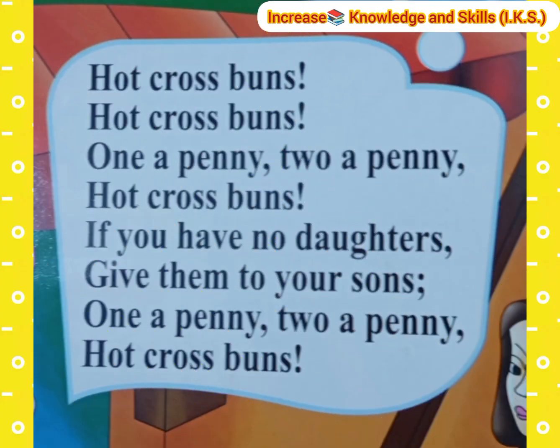Hot Cross Buns, Hot Cross Buns, Hot Cross Buns. One a penny, two a penny, Hot Cross Buns. If you have no daughters, give them to your sons. One a penny, two a penny, Hot Cross Buns.